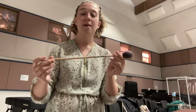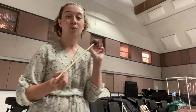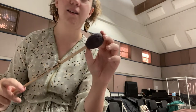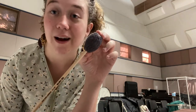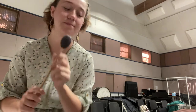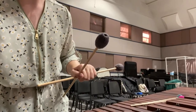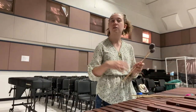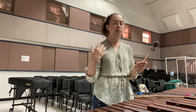We play the marimba using what we call mallets. Mallets consist of two parts: the shaft, which is primarily made of birch wood or rattan — rattan being more flexible — and the mallet head. Mallet heads differ depending on what kind you buy. This one has a yarn wrapping and a synthetic core. This is a number three strength; there are different strengths for your mallets. This one produces a very generic, medium-range sound.